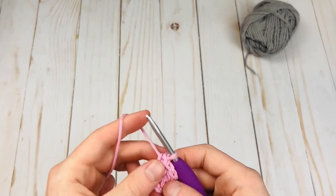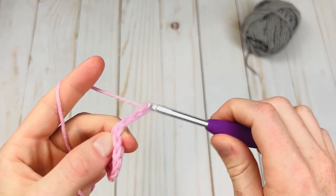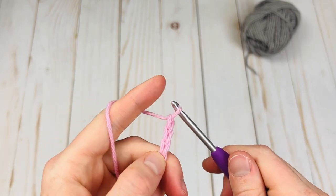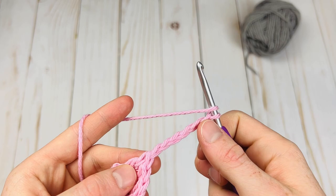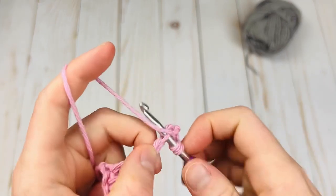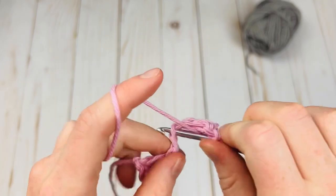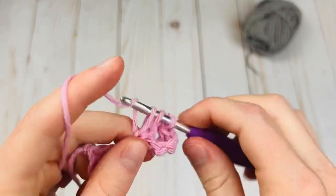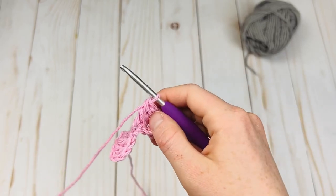The rows are going to increasingly get larger each time. Now we're going to chain six again. Corner-to-corner crochet is very unique in that we are starting with chain sixes. We're going to do the same exact thing we just did — make another block on these six chains. Skip the first three chains and double crochet in the next one and the next two.